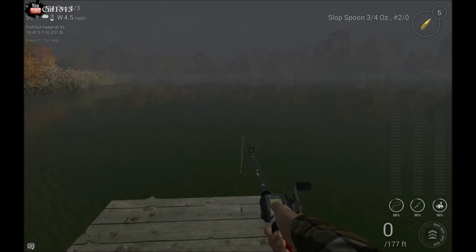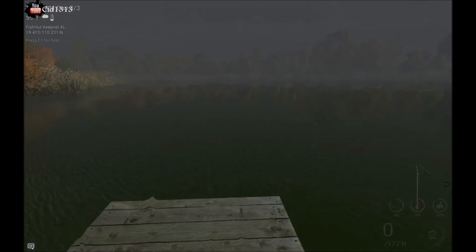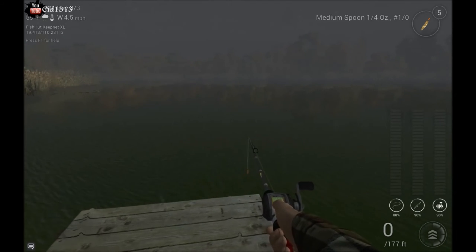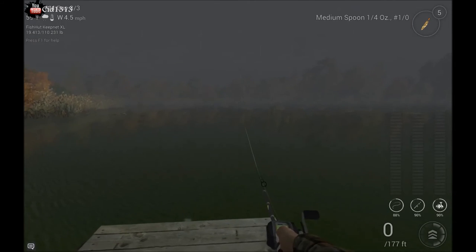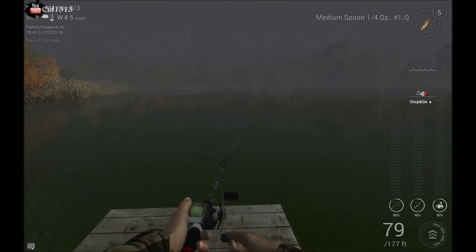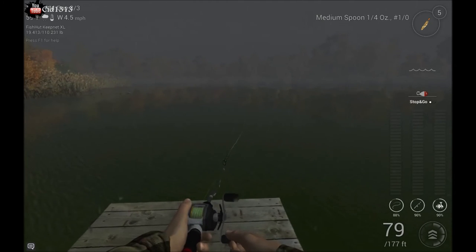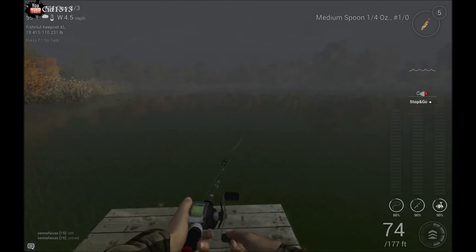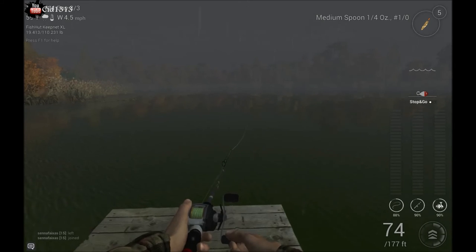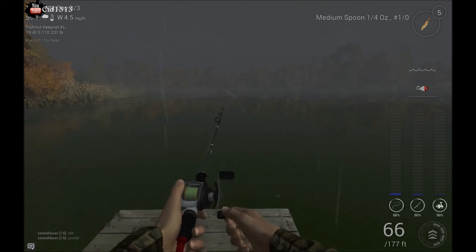The very last one — which is why I was using this medium spoon because they work real well for it — is called the lift and drop. For a lot of people this is the hardest one to get down, but I figured out a way that makes it pretty easy. You just want to drop it out and set your speed. If you do a lift, it takes about two reels to get my line taut again. So you want to do about a two-second hold on both mouse buttons at the same time — one, two, and then let off. One, two, let off.